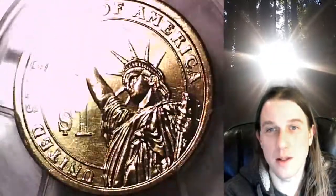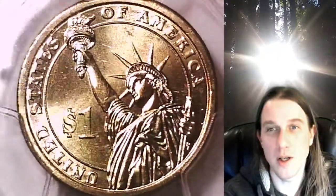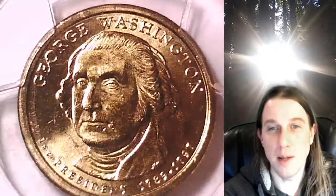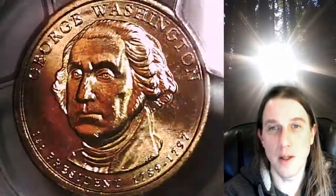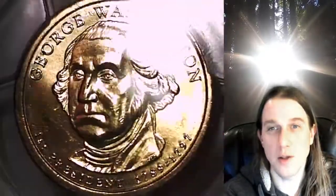We'll take a look at the Statue of Liberty featured on the front of the slab and then we'll take a look at George Washington. I'll try to show you guys the weak edge lettering as well. This coin is going to go up for sale on my eBay store. You can find it by following the link in the description below the video — it'll take you to this exact coin on eBay.